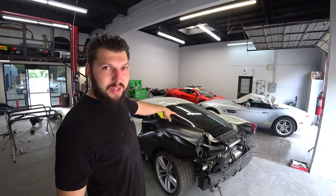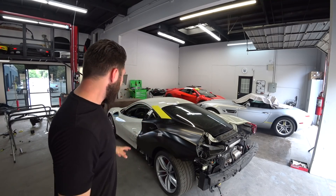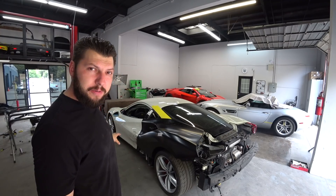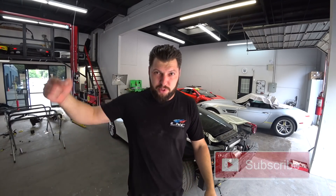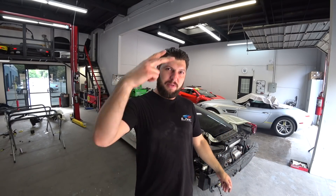All right guys, that's a wrap for Part 4. Make sure you stay tuned for Part 5 — we'll be welding the quarter panel, securing it completely, and repairing the door. Make sure you guys subscribe, hit the thumbs up, and I'll see you in the next one. Peace.